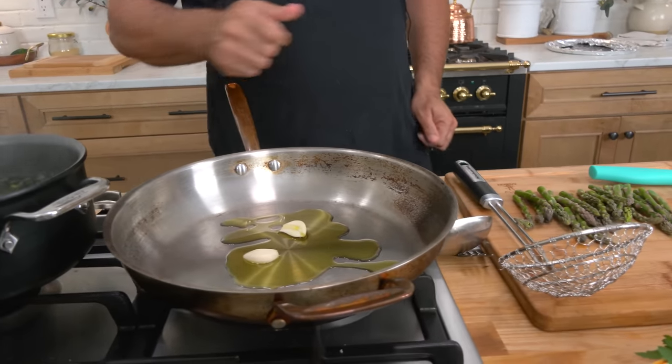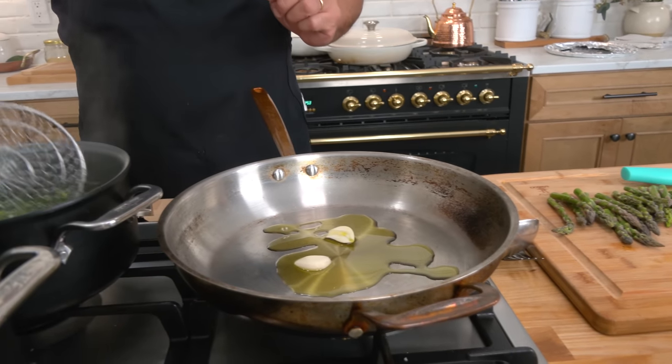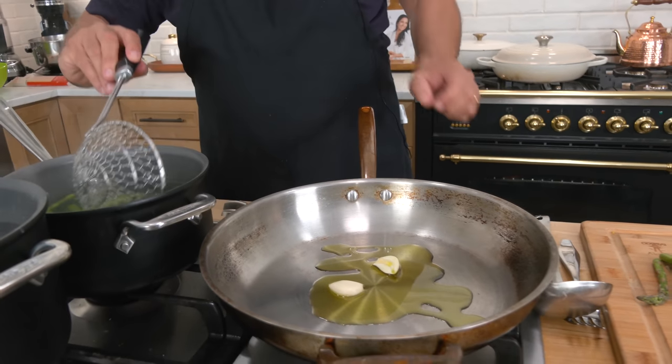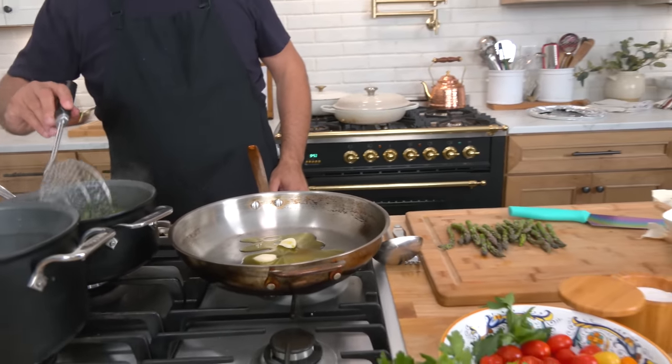Start your alliums in a cold pan if you want to infuse the flavor into the oil. Otherwise you're going to have burnt alliums — they won't soften and they won't release into your oil. It's sort of like when you release fat from bacon and start it in a cold pan.